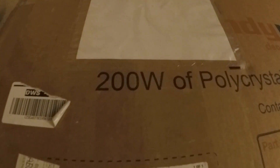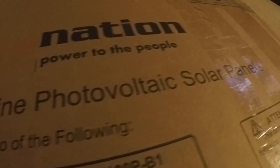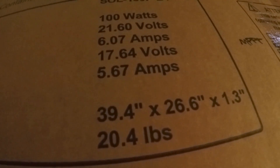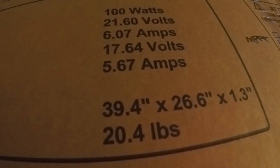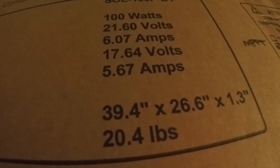I did get the 200 watt kit. Here's some of the specs of the panels - their weight and dimensions. It says 20.4 pounds. There are two of them in here, two 100-watt panels, so they're 10.2 pounds each.